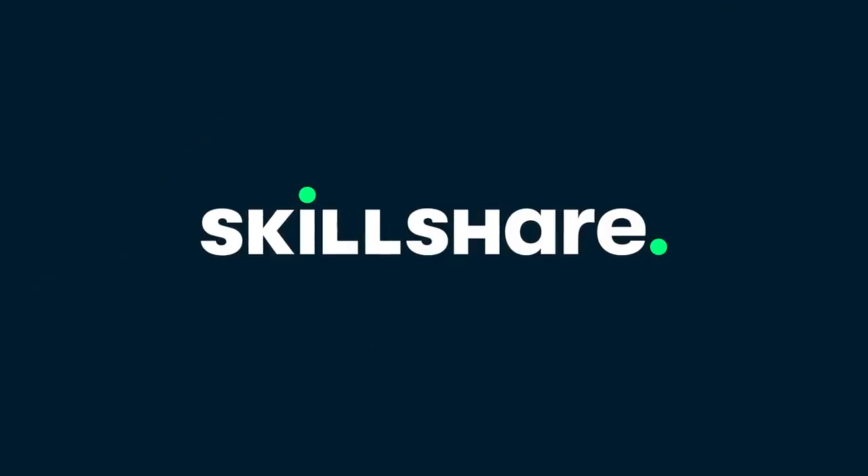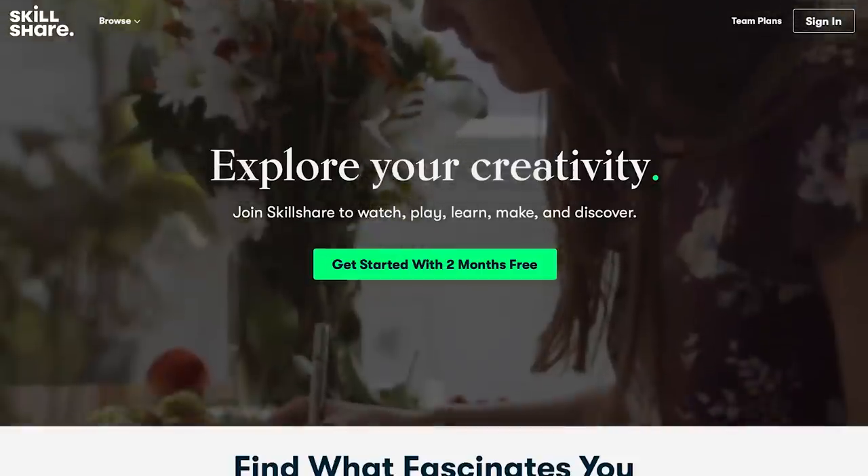This video is brought to you by Skillshare! Click the link in the description for a two-month free trial, but more on that later because we need to fix something!